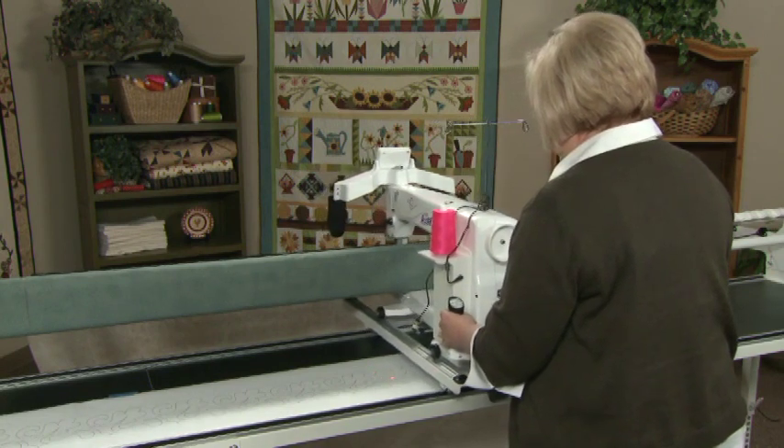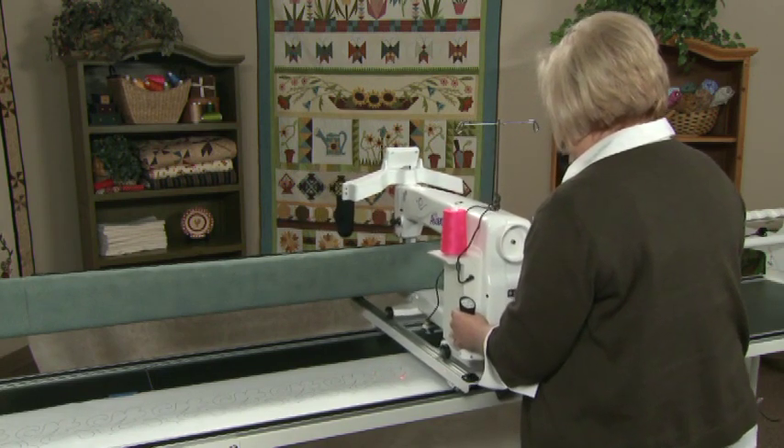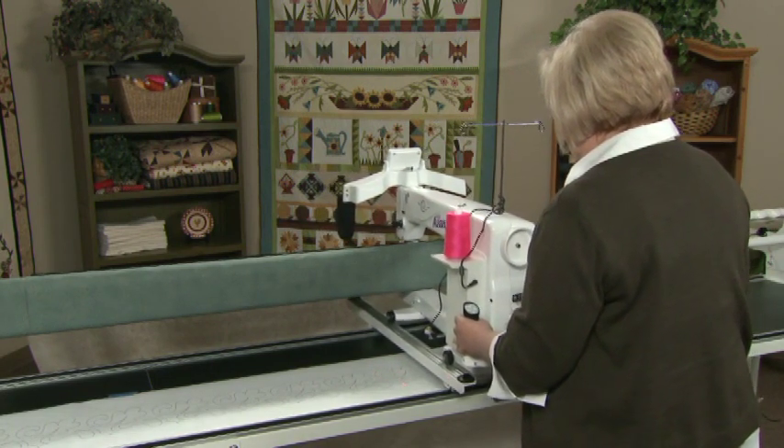For more information about using pantographs, check out the videos and DVDs available on the HandyQuilter website.